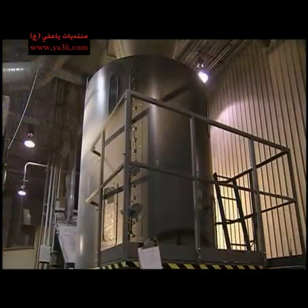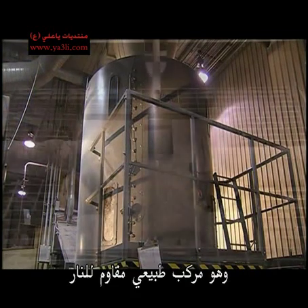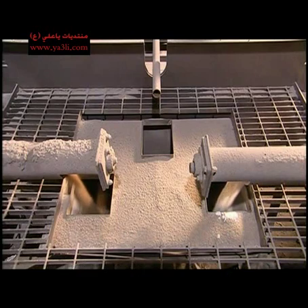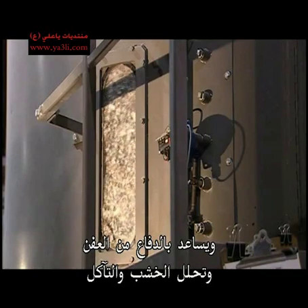From there, the paper goes into a shredder, which rips it into pieces about five centimetres long. The shredded paper is mixed with boric acid, a natural compound that acts as a fire retardant. It also makes the insulation pest resistant and helps fend off mould, wood decay and corrosion.